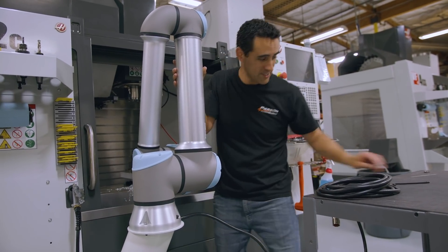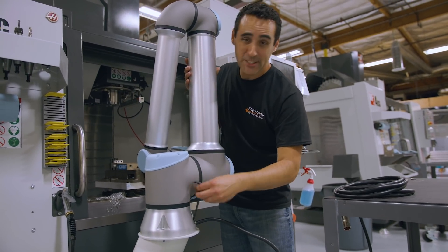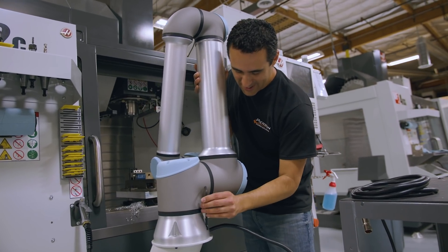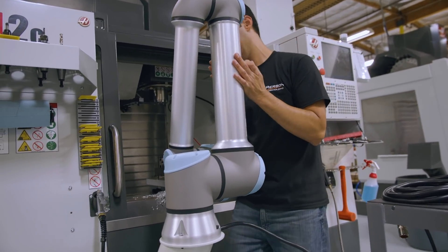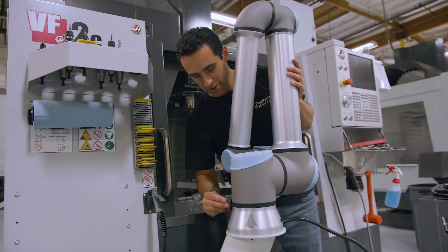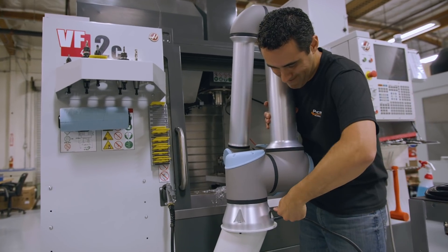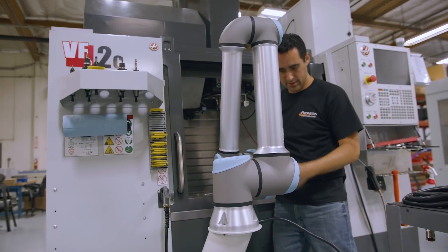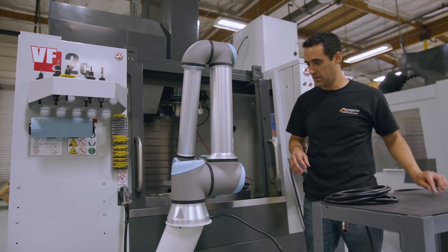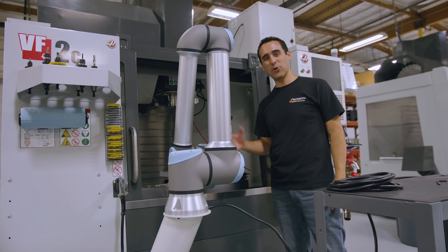So far so good — this thing is going in. If you're by yourself, you can definitely install this on your own. The fit isn't perfect — not sure why. Maybe there's some junk in the threads from sitting around for a few years. I can't quite get to this back one; I'll get to it after we get this all fired up. That is incredible — we're more than halfway there.